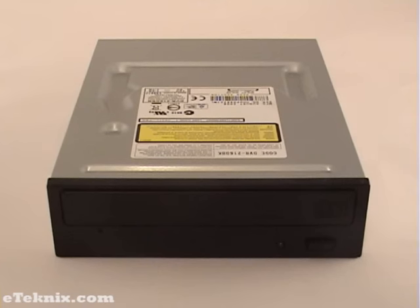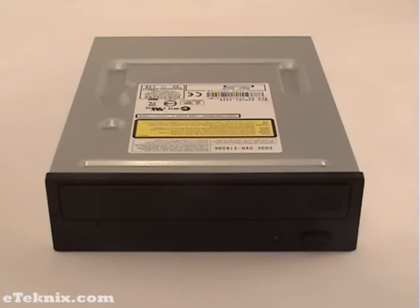Depending on other fans that you may have in your computer, you will most likely not hear this drive over them. On the front you can see it's very simple — it has an emergency eject button, an LED, and an eject button.